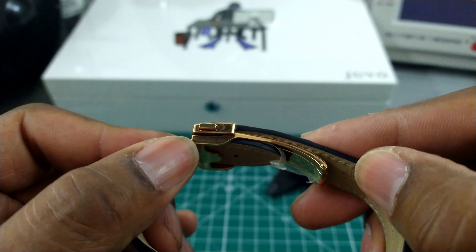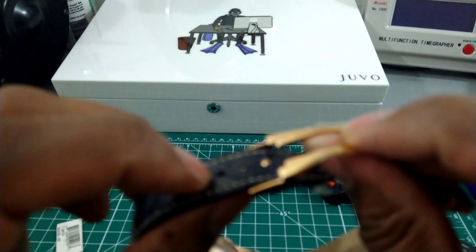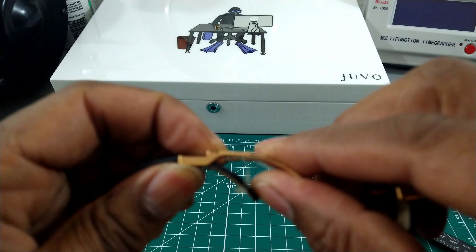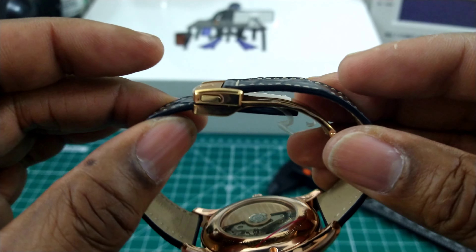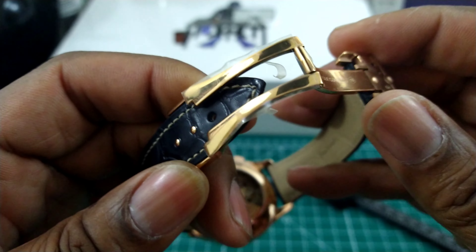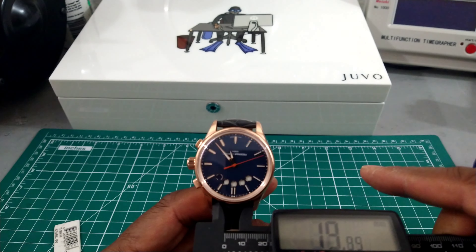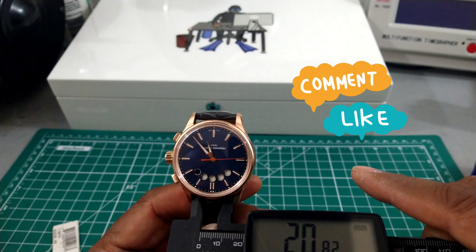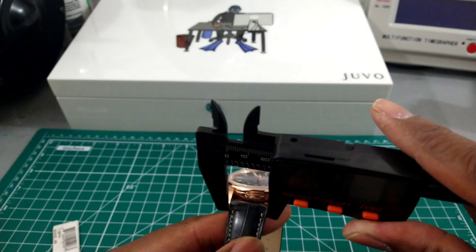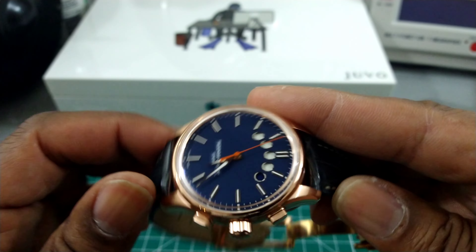I like this system because it has a minder-less design. You thread the strap underneath the buckle and any excess strap just feeds right under — so there's no need for loop minders. The strap is approximately 20 millimeters, so it'll be easy to find replacement straps for this watch.